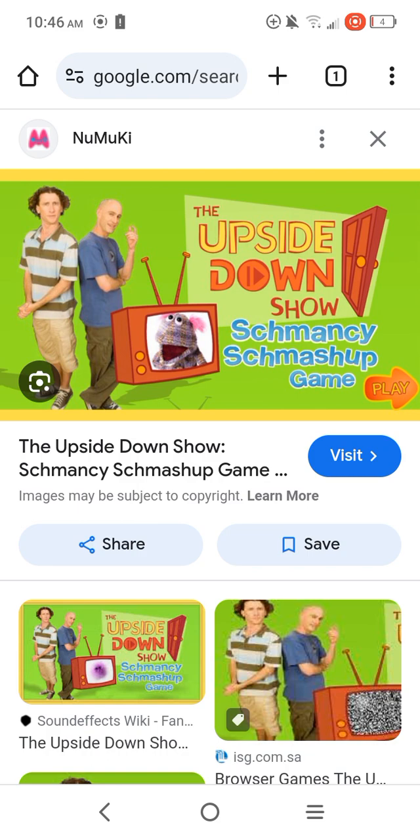If any of you guys have never played this Flash game — the Upside Down Show Schmancy Smash-Up Game — I recommend checking it out, because it's a really great Flash game in my thoughts. I really need to give this Flash game, the Upside Down Show Schmancy Smash-Up Game, a 25,389.9 out of 10.